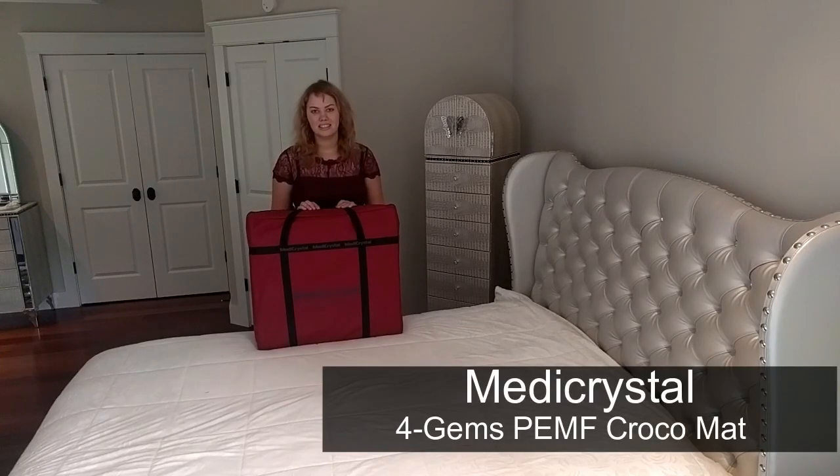Hello, my name is Anastasia and in this video I'm going to tell you about our new numeric crystal 4GEMS Biomagnetic Croco mat.